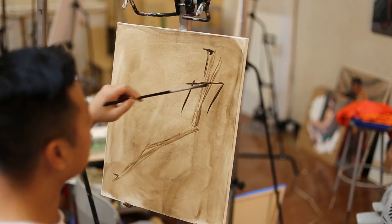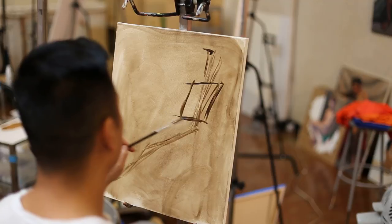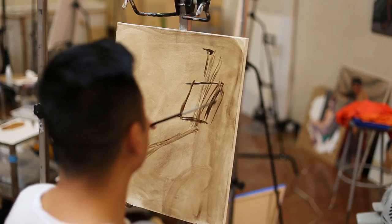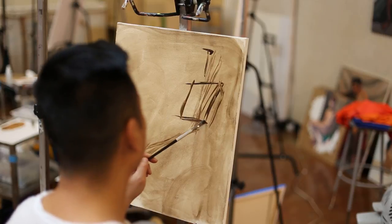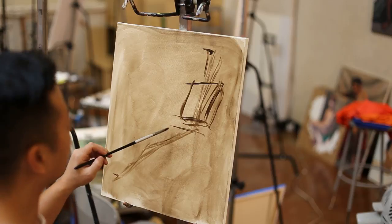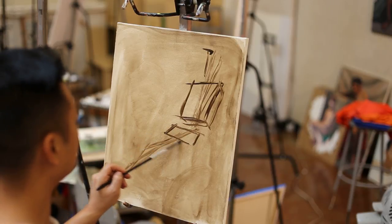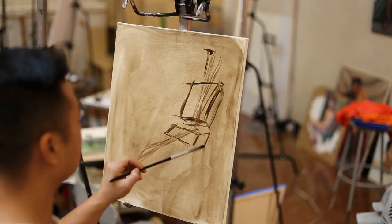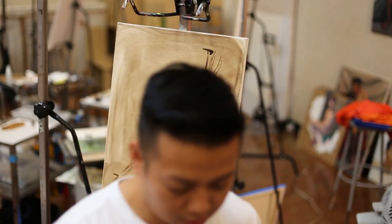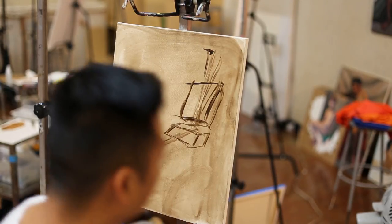I'm going to simplify her torso into a square — or rectangle — but the way I'm thinking about it, it's more like a box. And the same for her pelvis. I'm thinking about it as a three-dimensional form with different sides: a front, a left and a right side, top or bottom, depending on your eye level.